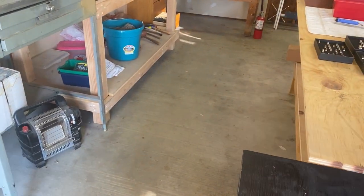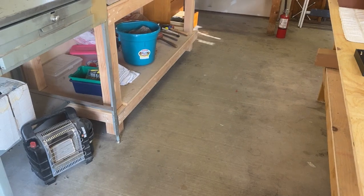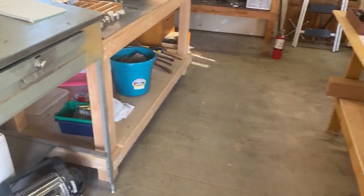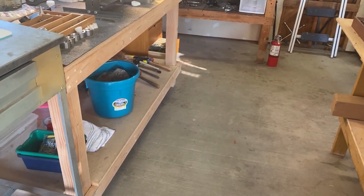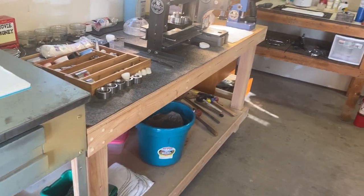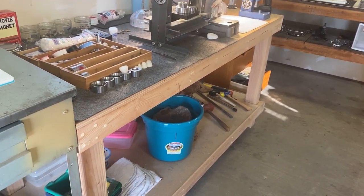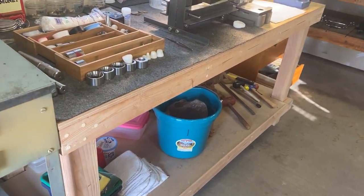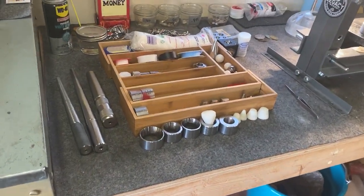Boss Dog Coin Rings here. I just thought I'd make a video of my shop where I make my coin rings. I've got it set up in my garage. I got most of the tools you'll need to make just about any kind of ring. We'll just go in here and I'll give you a quick rundown through the shop and show you what I have.